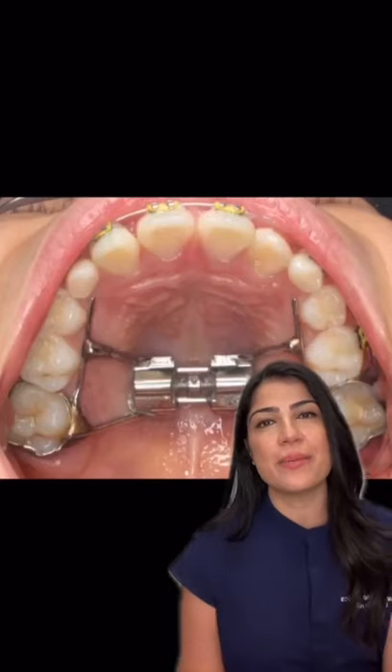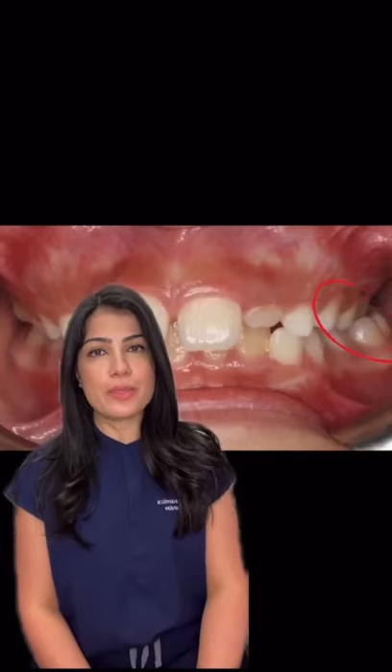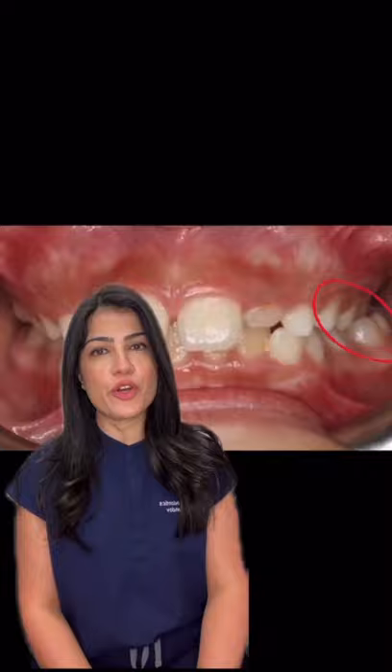This is an expander, and why might somebody need it? The top and bottom teeth should fit together like a jigsaw puzzle. Another way to look at it is the top should fit over the bottom like a lid over a box. Sometimes what happens is the top teeth are actually located behind the bottom teeth, and this is what we call posterior crossbite.